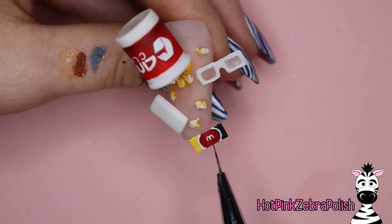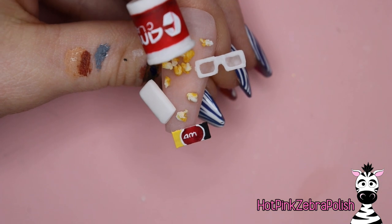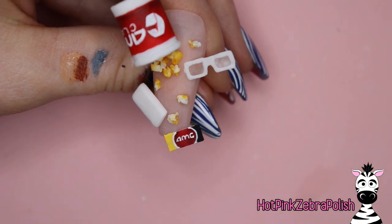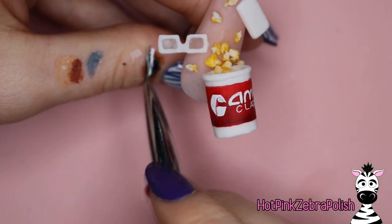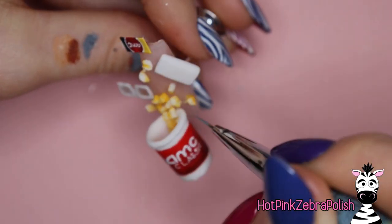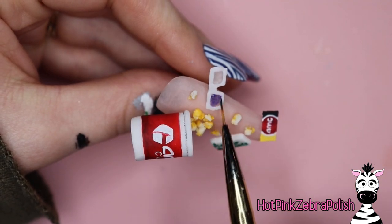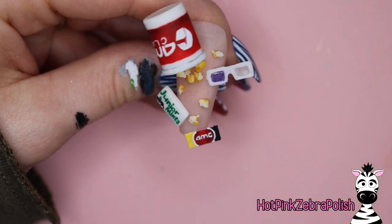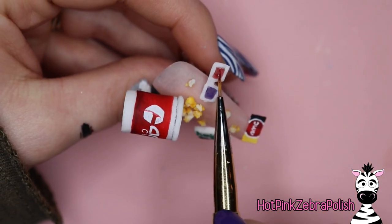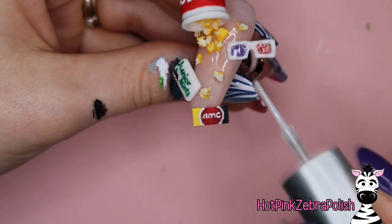Now we're going to do a little AMC on our ticket as well. I'm going to start out with the M in the middle — whenever you're doing something with a certain number of letters and you want it centered, start in the middle of the space with the middle letter. We have three letters in AMC, so we start with the M. Then with some gray paint I'm going to do just a little bit of detailing on the popcorn bucket, basically an outline right underneath the rim. With a sheer blue gel polish I'm going to paint in one lens blue, and with a sheer red I'm going to paint in the other lens red — these are jelly consistency gel polishes from Madame Glam.